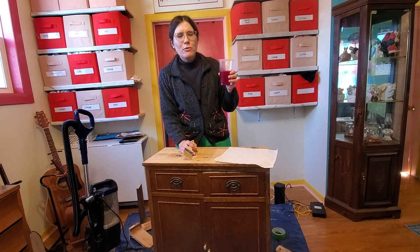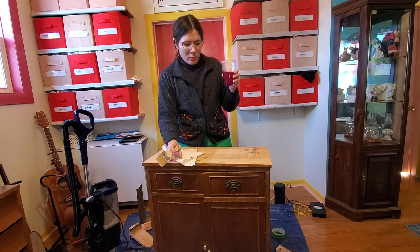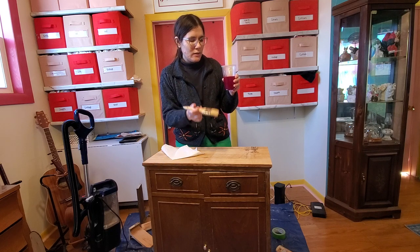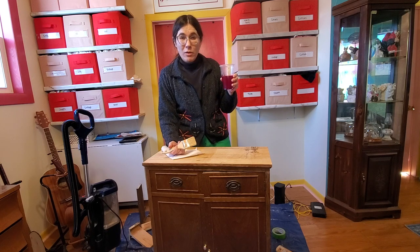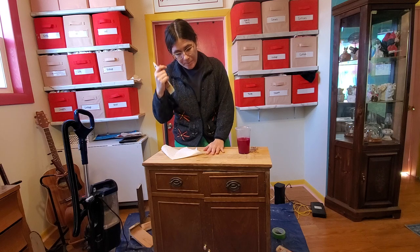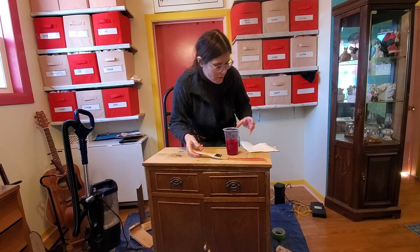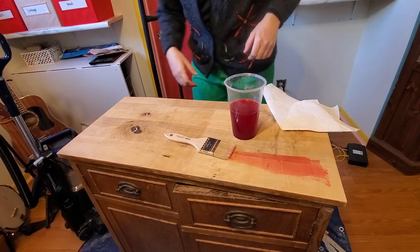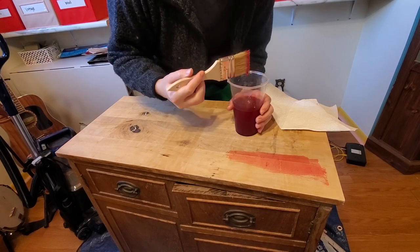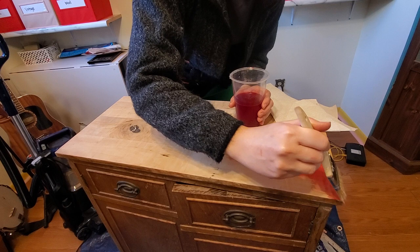I took some fiber reactive Procion dye from Dharma Trading Company — about a tablespoon mixed with some water. This is their color 'hot pink.' I wish it was a lighter pink but this is what I have and I'm trying not to buy new stuff. The way this works: I'm just going to paint it on the top, do a couple of coats, letting it dry between layers, then seal it with Mod Podge — or you could use polycrylic sealer. Oh, this is looking really pretty! It kind of looks like beet juice or Kool-Aid going on, which is cool, but it'll dry a lighter color, which I'm actually happy about — I was worried the hot pink would be too intense.